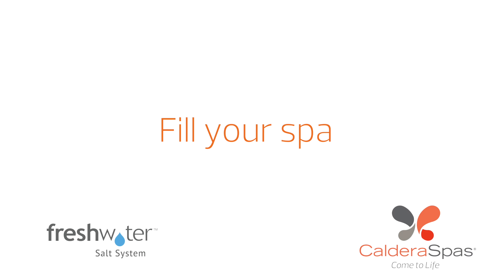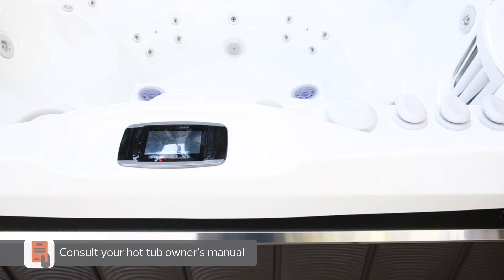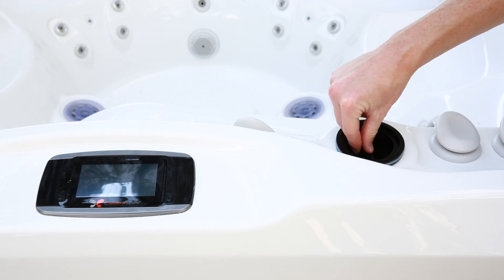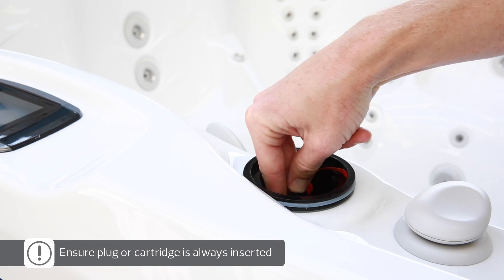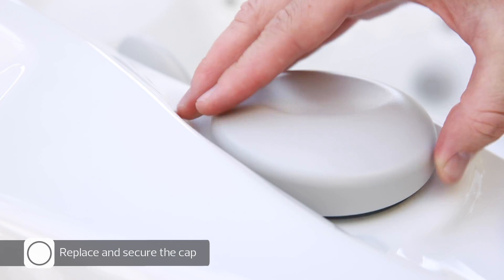At this point, the power to your hot tub should be off, either by turning it off at the circuit breakers in the subpanel or by unplugging it from the outlet if it's a 110-volt model. You can check your owner's manual for more information. If you have not already inserted the salt system cartridge, you may do this now. Remove the cap with a twist, then lift it off. Remove the plug inside by pressing the button on the top and lifting it straight up. Insert the new cartridge while pressing the button on the handle. Release the button to lock it, then check that it's securely in place. Finally, replace the cap with a twist.